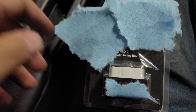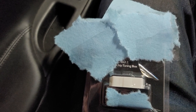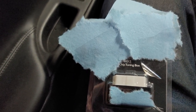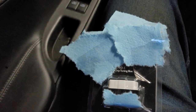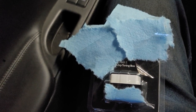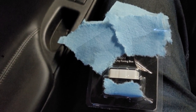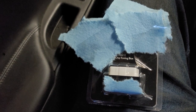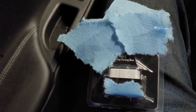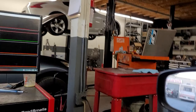Today I have this OBD2 chip tuning box. I have the names covered up — they're all about the same, most of the packaging is the same. It says to plug it in and you're going to get a certain percent more horsepower and more torque. But how does that work? How does it flash the ECU? Is it sending something? Let's find out.